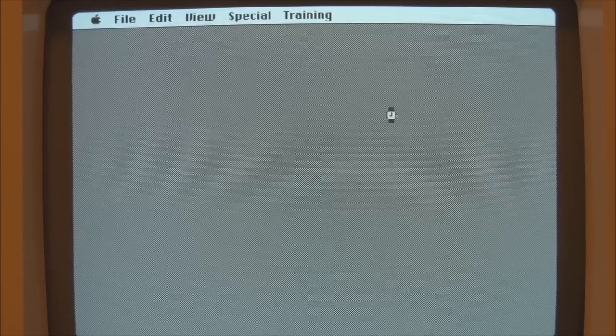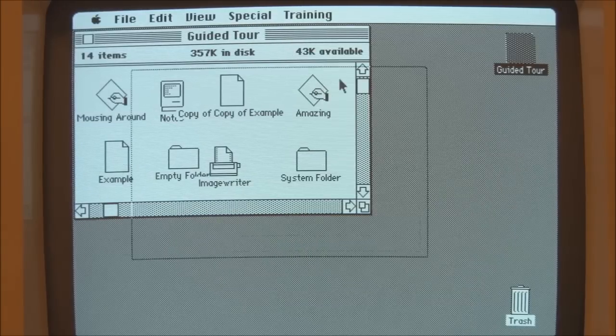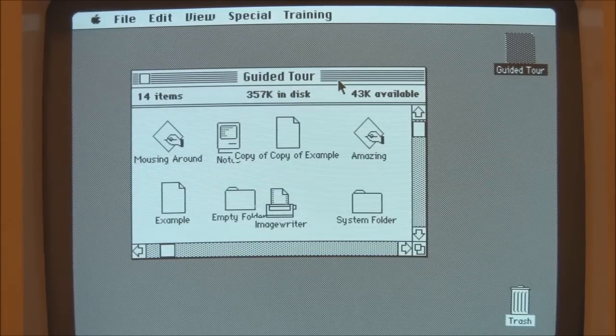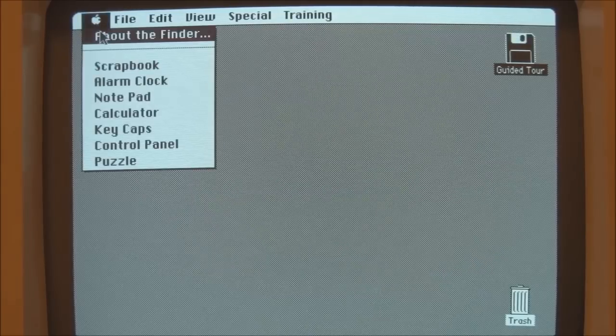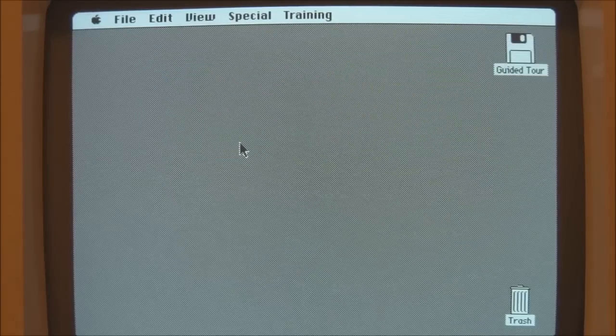Notice that it has a special menu called 'Training' up here, so I'd say this was a customized version of the Finder specifically for the Guided Tour disk. What we're looking at here is the very first version of the Macintosh Finder — version 1.0, January 1984, Apple Computer. This was quickly updated to 1.1G, which had a slightly different about screen, but apparently this is the very first version of the Macintosh Finder.